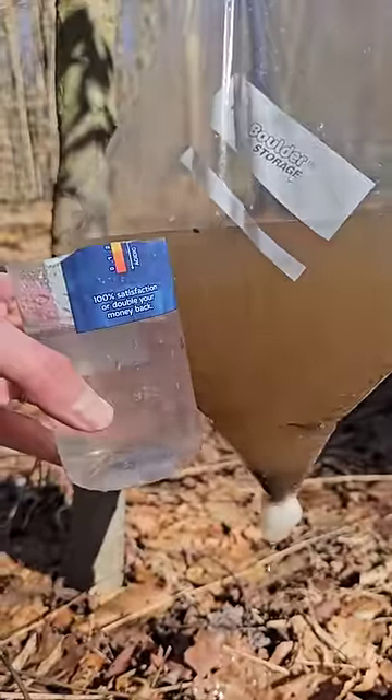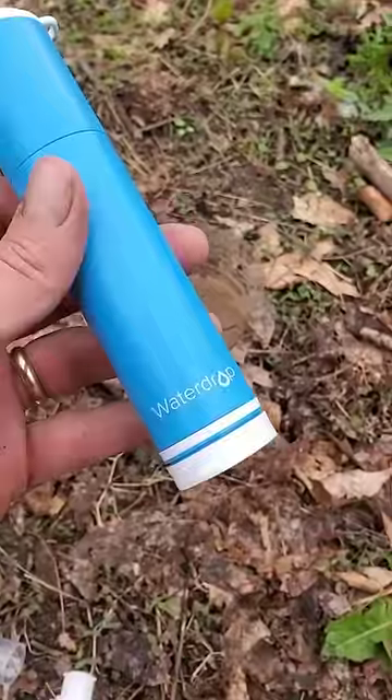It's much more clear. But after filtering it, you either want to boil it, or this acts as a good pre-filter for my filter straw so it doesn't get all clogged up.